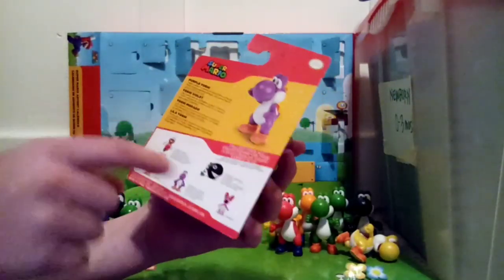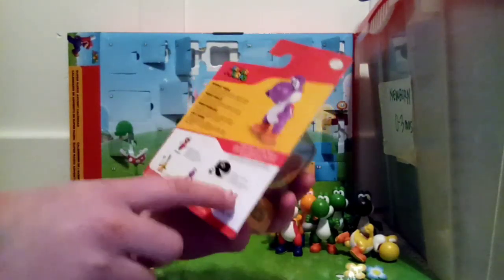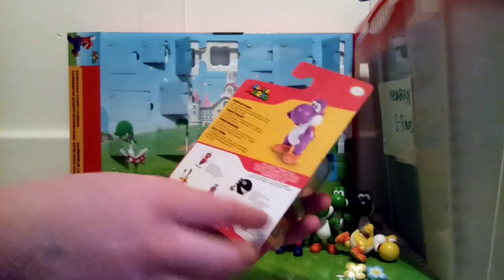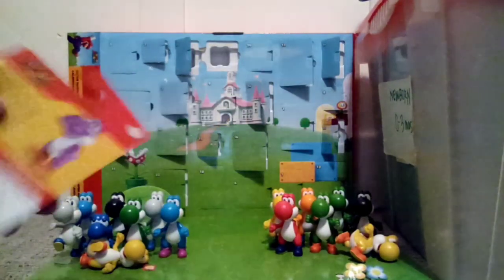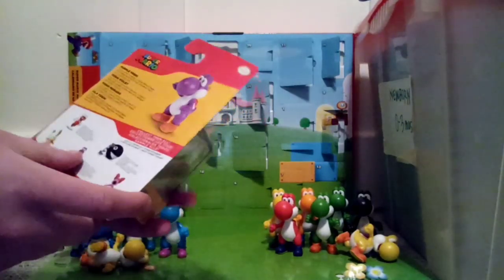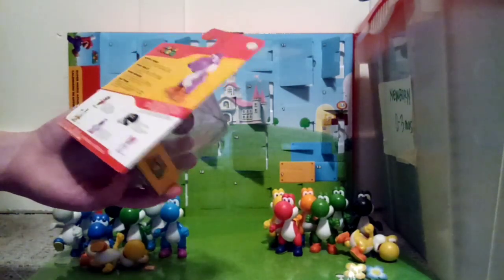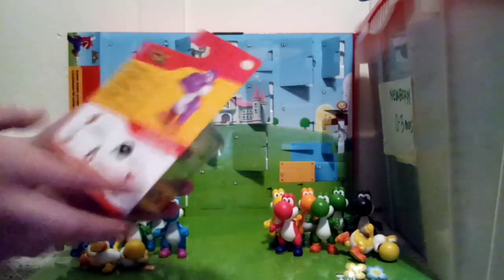So in this Wave there's Birdo, which I couldn't find her when I went to the store — I've checked a few times. Purple Yoshi I found, and Running Fire Mario I already reviewed. Chain Chomp I already have, Lemmy I already have. This one is in its own singular release, and it also released in a Yoshi 5 pack. And then these two are new: Birdo and Fire Mario.